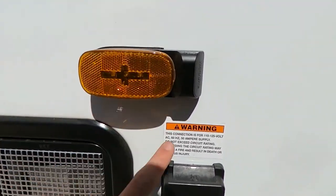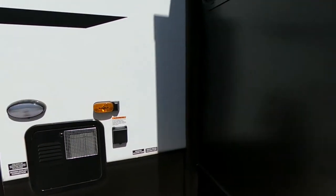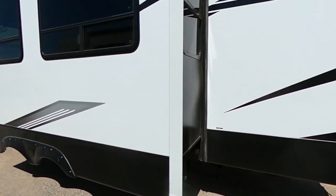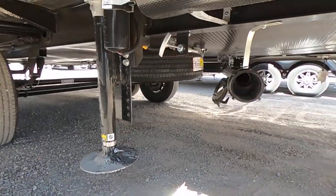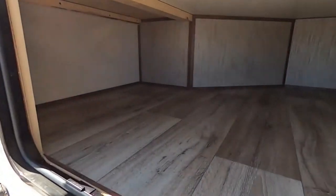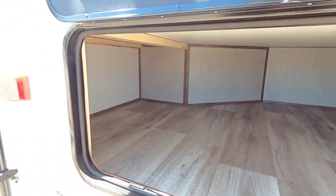With the blind spot cameras and 50-amp service, we do have a nice little light here too. Moving on, we do have two slides — one for the bed and one for our main living area. Here is our auto-level system. Here in the back, we've got a humongous storage compartment — I can fit in there, he can probably fit two of me in there.